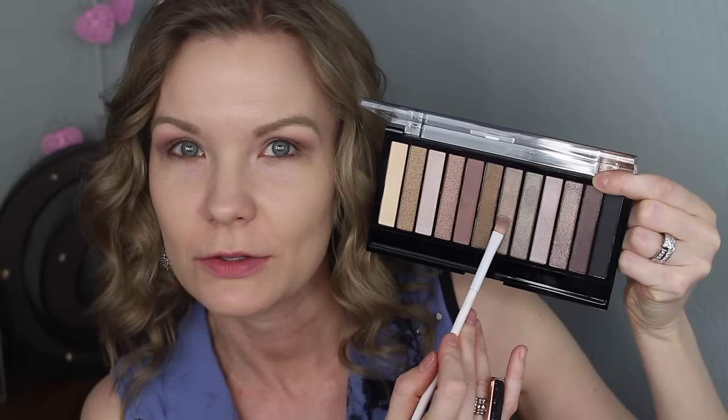For my lids, I'm going to take some of this color on a small flat concealer brush from Wet and Wild. I like tiny flat brushes like this because they really help to pack on color. I'm applying this all over my lid, concentrating it on the inner two-thirds.